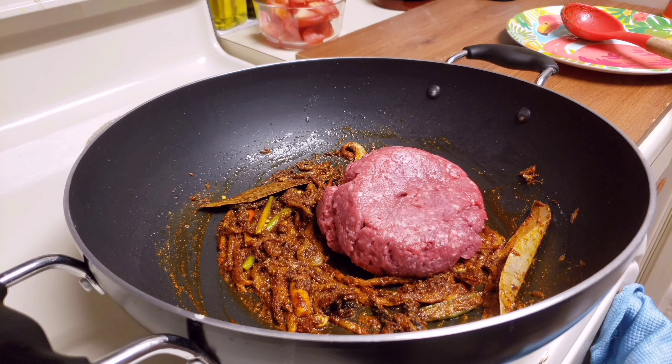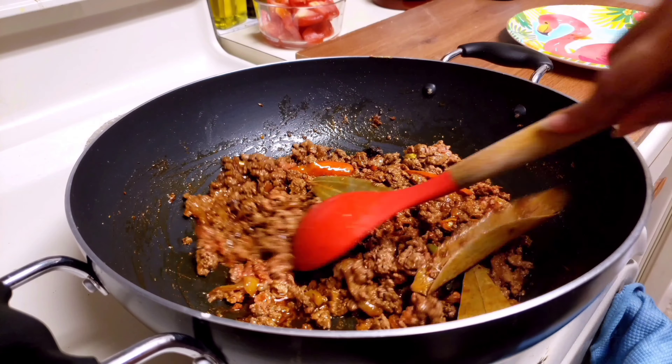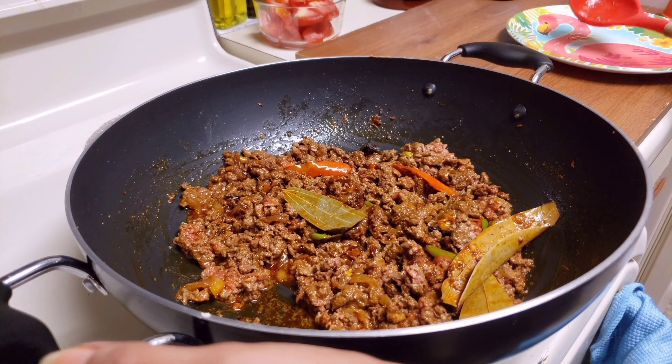Add 500 grams of mutton keema to this and mix it well with the masala. Now cook it on medium flame until the oil gets separated.